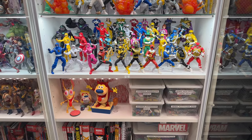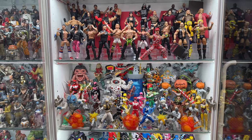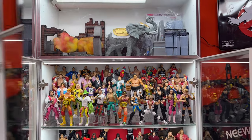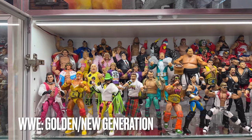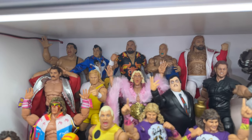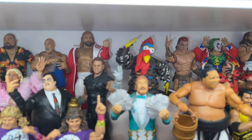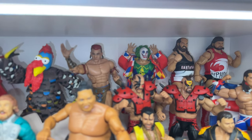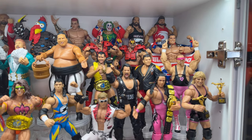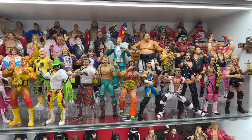Moving on to bookshelf number two. This bookcase is split into two different properties: I have two shelves for Hasbro Power Rangers Lightning Collection and two shelves of Mattel WWE figures. This colorful bunch is my Mattel WWE Golden slash New Gen shelf, my favorite two eras of WWE — very nostalgic for me. There are a couple customs in here: that Brutus the Barber Beefcake is a custom, the Owen Hart is also custom, and I've done a bunch of Ultimate Edition upgrades on LOD Hawk and the Rockers just to get that updated articulation into some of those old elite figures.